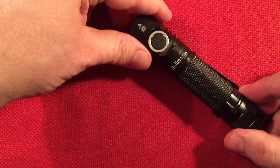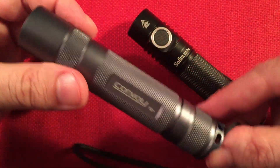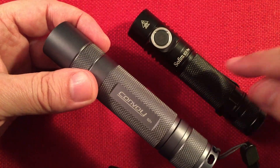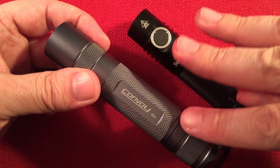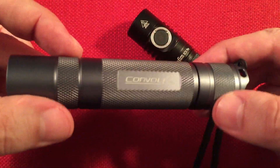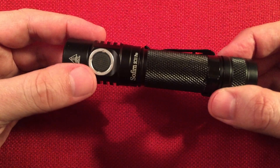Loving the UI. I also have the Convoy here with Bistro firmware — it has 12 different groupings you can pick, which is kind of neat, but nothing like the smooth ramping on the Pro. It doesn't have all the battery checks — just a four-level battery check. But you get what you pay for; the Convoy was like 17 bucks from China. Here with the Pro, you're definitely getting a lot for your money.